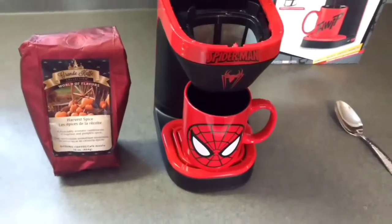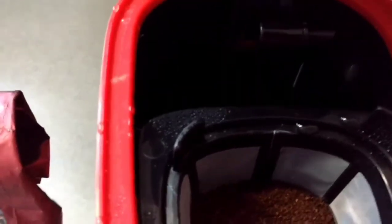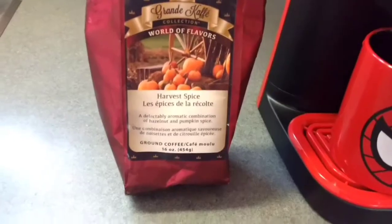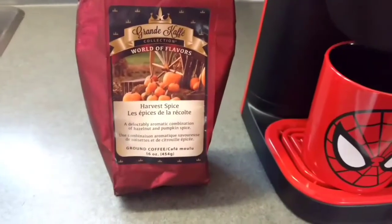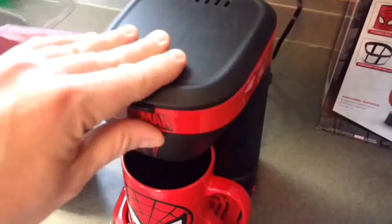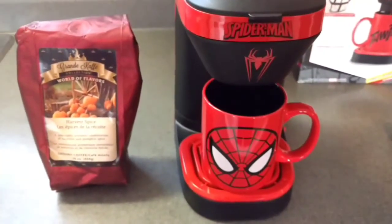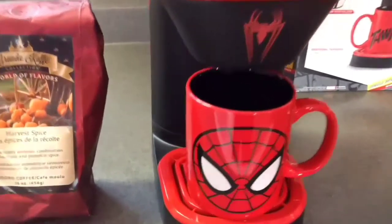Next, add approximately 10 ounces of water into the water reservoir, put my coffee grounds in, mug under. The coffee I'm trying is a Grand Cafe World of Flavors Harvest Place — shout out to my GF Guillen for that. Close the top and turn on the button.